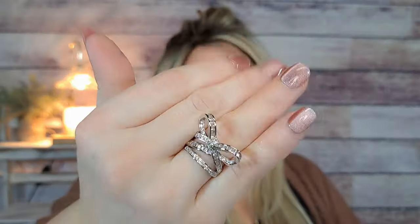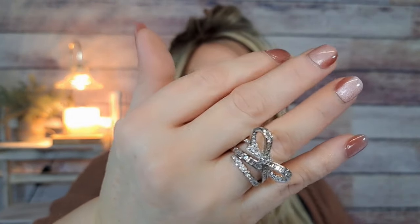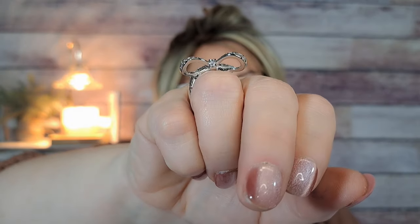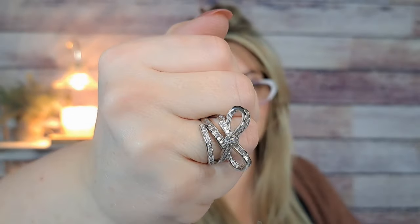Here's another ring — a bow ring for $2.48, size seven. It's pretty and kind of sticks up which is cute, but I'm afraid it'll get caught on stuff. For $2.48 though, super cute — love it.